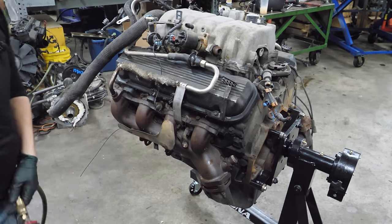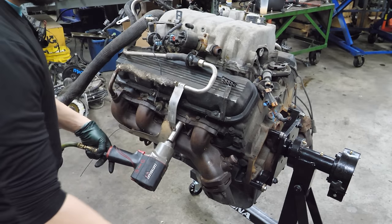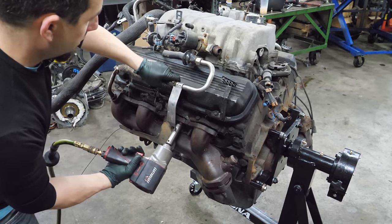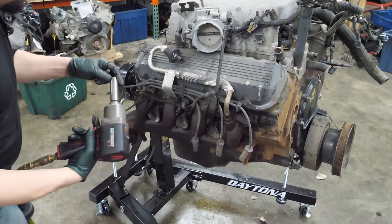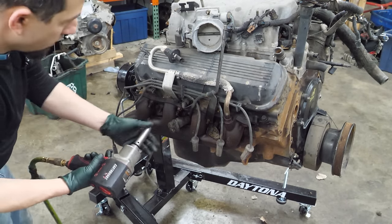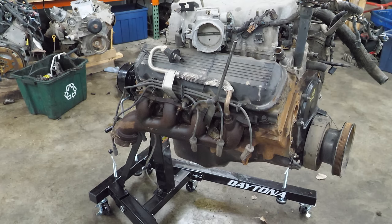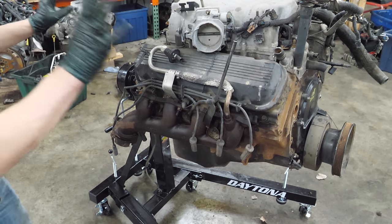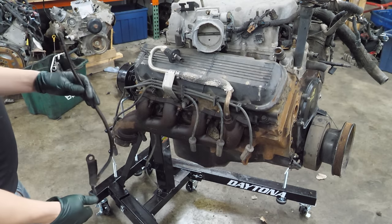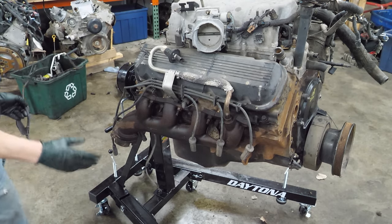One bolt broke off. We're moving. I need to disconnect this secondary air stuff here. Wait - it's almost too good to be true. The dipstick came out with no struggle. What is happening today?